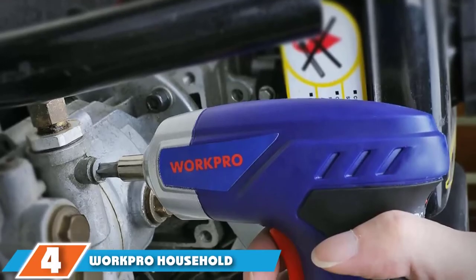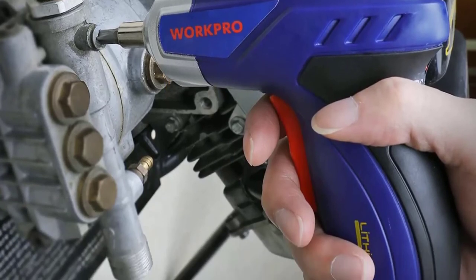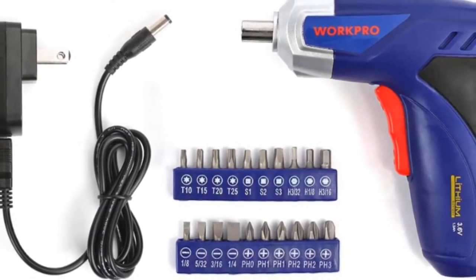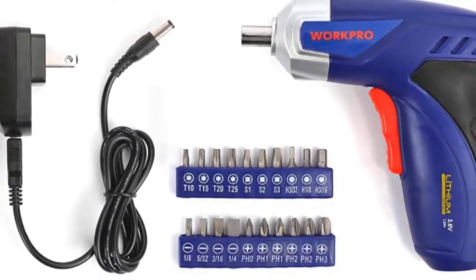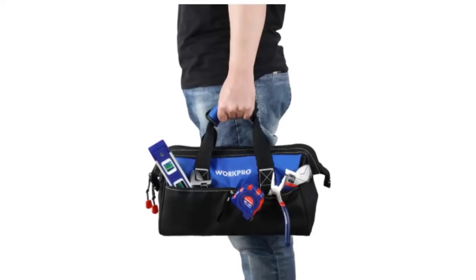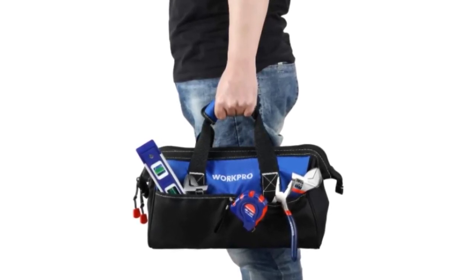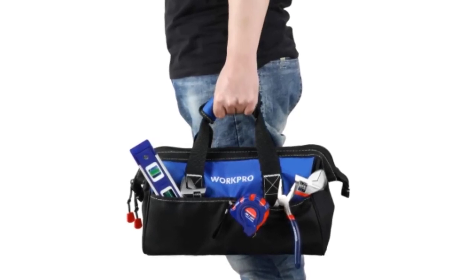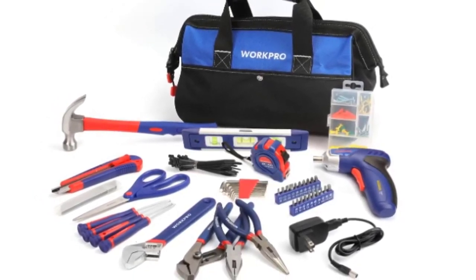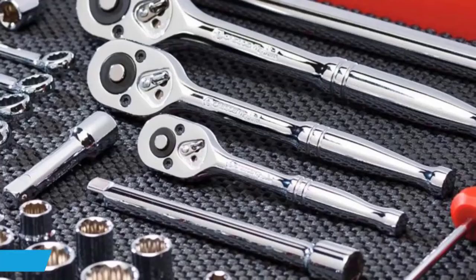At number 4 is the WorkPro Household Toolkit. This 125-piece tool kit is designed for work at home, office, on the road, or in the garage. It features all the tools you need for hammering, measuring, cutting, and screwing, including a 3.6-volt lithium-ion screwdriver, pliers, adjustable wrench, claw hammer, and precision screwdriver. The tools come in a nylon tool bag. Tools are made of carbon steel with ergonomically designed non-slip grips, and all meet ANSI standards. The kit is great for small projects and simple jobs, and the case is small enough to fit in a drawer. However, it isn't a heavy-duty set, tools may come loose during shipping including razor blades, and the elastic holders make tools a pain to remove and replace.